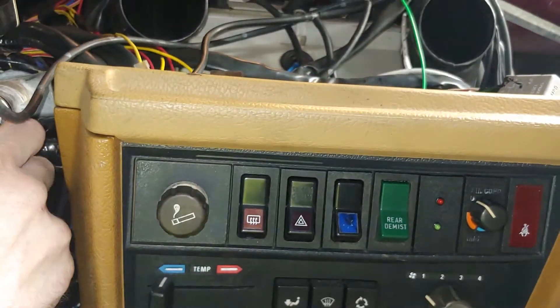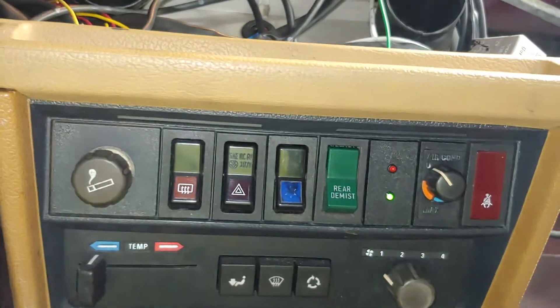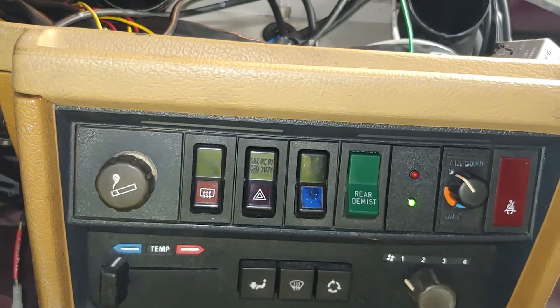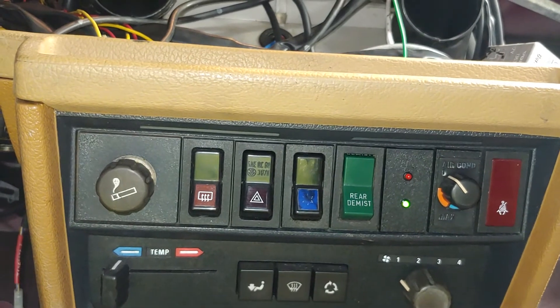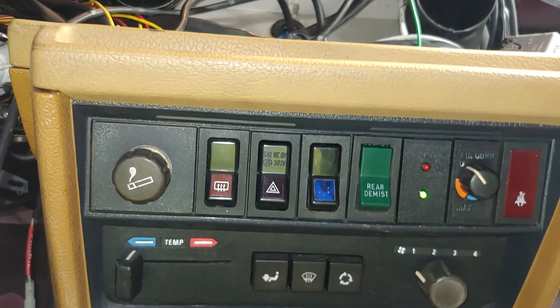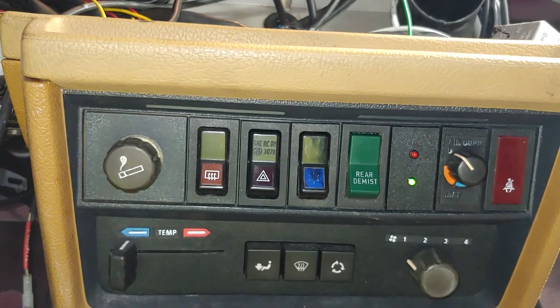When you turn the key on, since I have that jumped out, the fan starts running. You have the green indicator light so I'll know that the fan is getting electricity and that the system is going well.